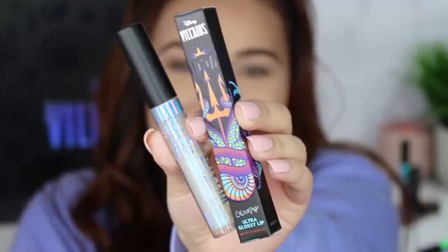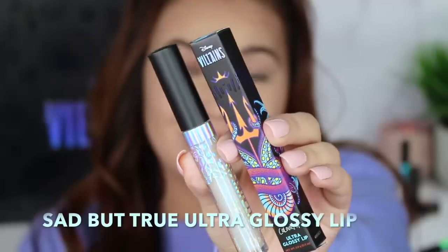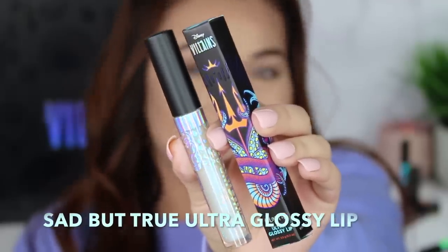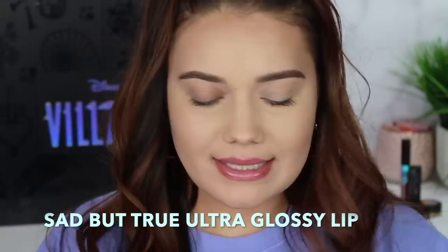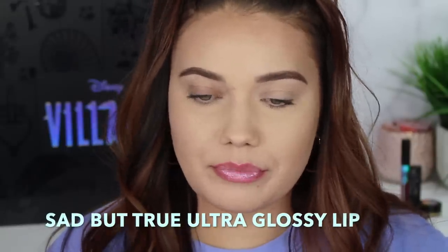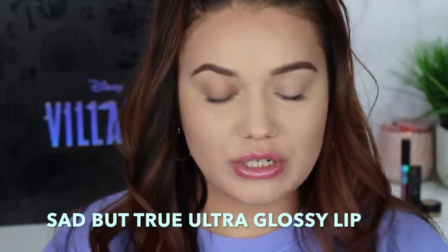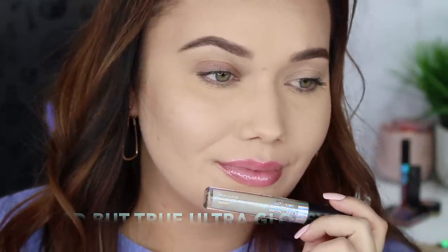Now we're getting into the Ursula collection. First we'll do the lip gloss called Sad But True, which is just iconic. See how it's kind of blue? I see it a little bit. I don't think it's anything the general public would notice, but it's a little milky. It's just a light sheer gloss. I don't think you really need to have this one, but I'm excited to see what it looks like on top of the lipstick.